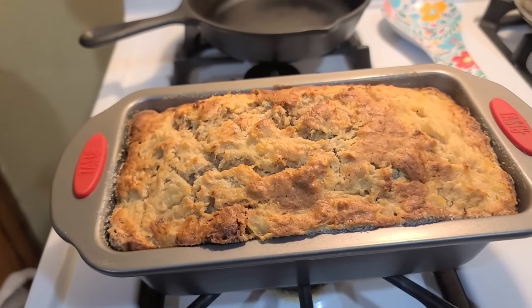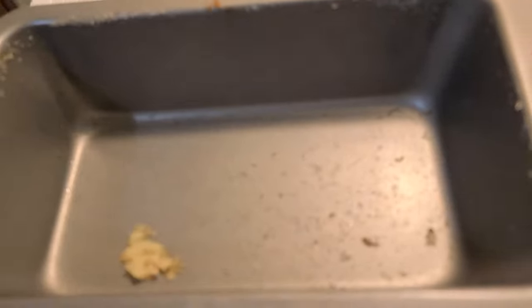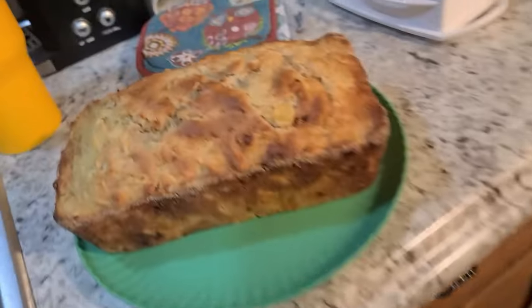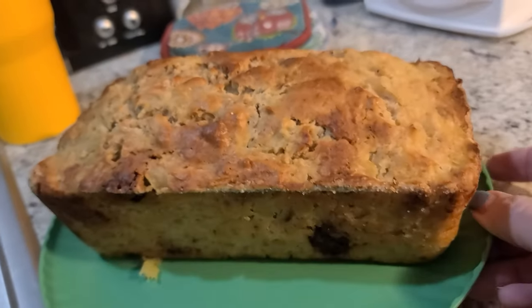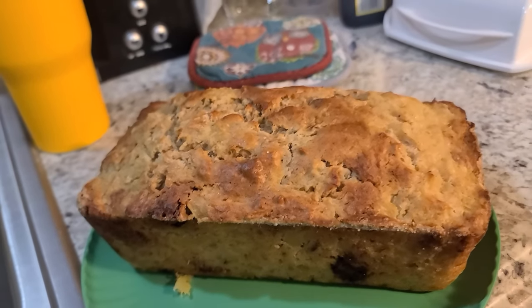I am going to try and get it out of this pan so that we can try it. It came out pretty clean — there was just one spot right there. It looks so good. It is very warm, I want some right now. It came out clean so it should be done.